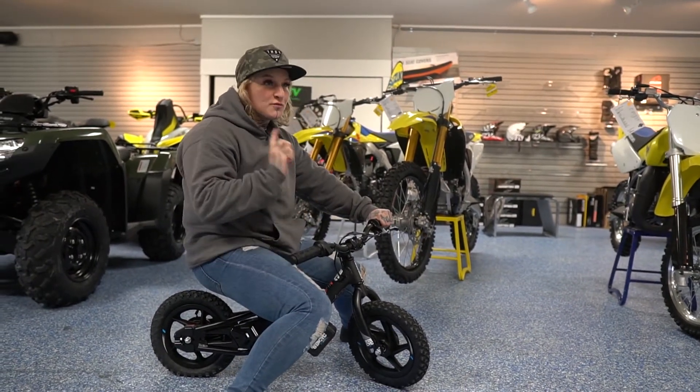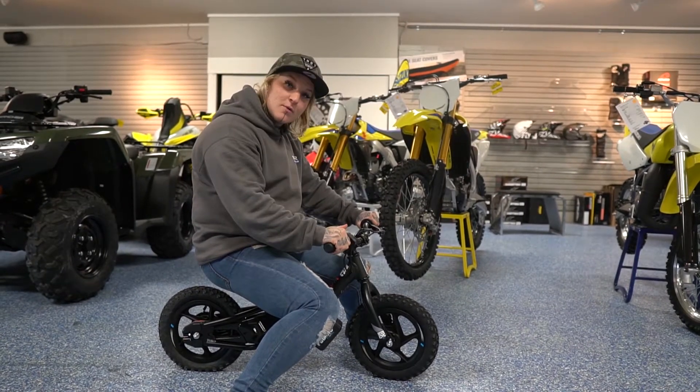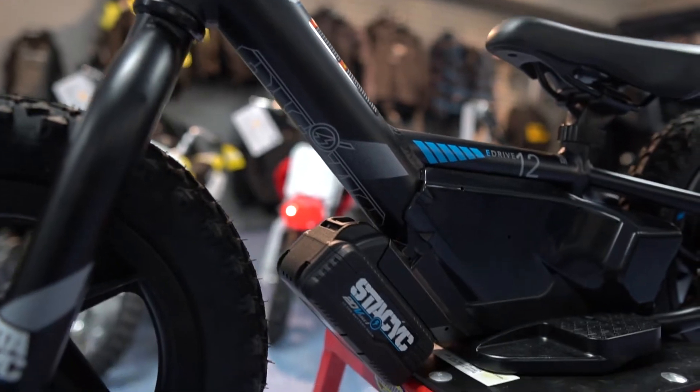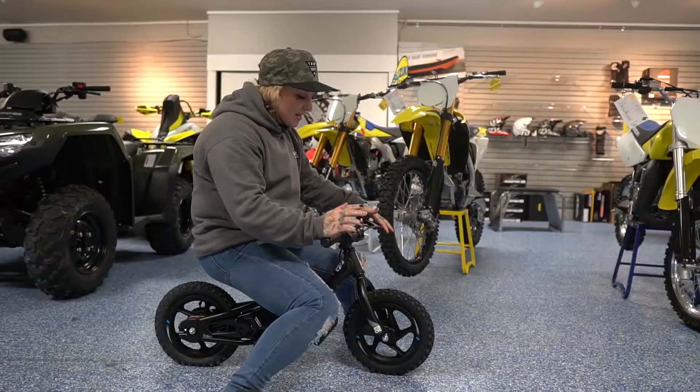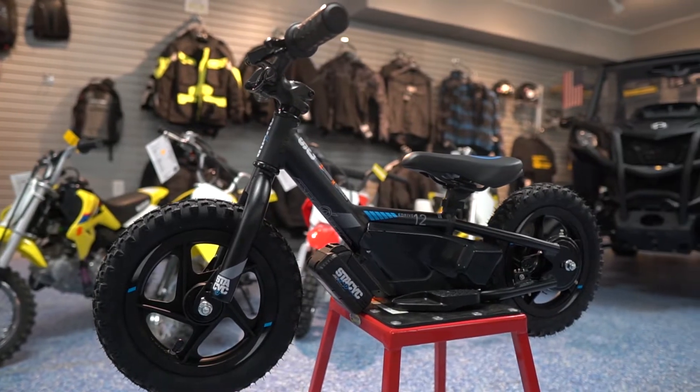It's a really cool starter before you get your little one out into the dirt bike. It has three power modes, a powerful lithium-ion battery which only takes an hour to charge. It's got really cool pneumatic tires, a heated alloy frame. It's real neat.